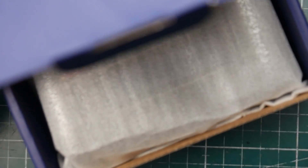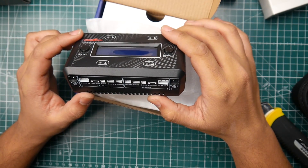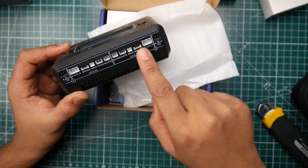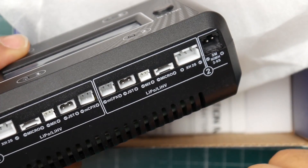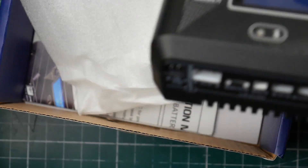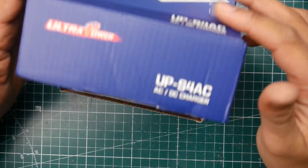Banggood sent me another one of those 1S chargers, but this one is a four-channel version that goes up to 2S. It can charge both 1S and 2S batteries and has all the ports you'd need. You can actually charge a 2S LiPo through its balance ports, which is really nice. I'll be comparing the 1S/2S version against the 1S-only version I have in a later video.